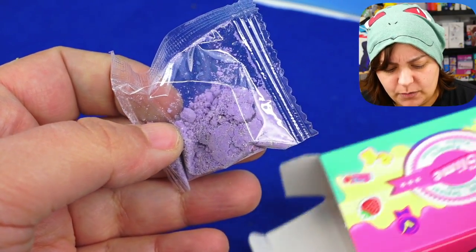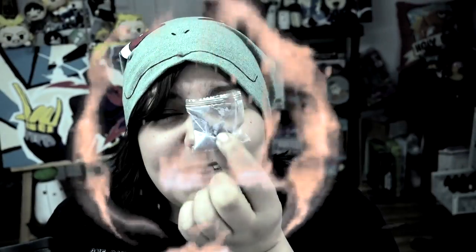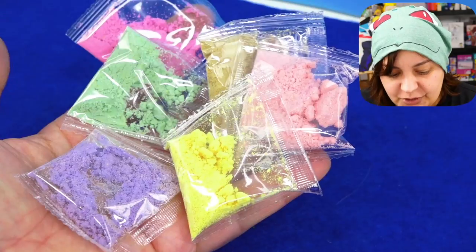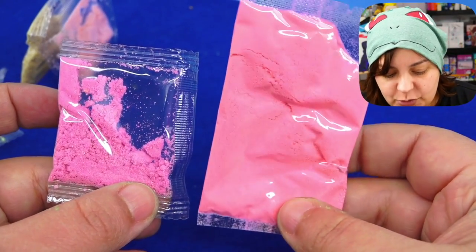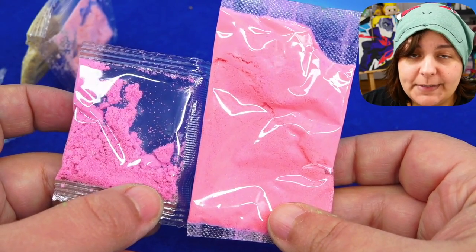Oh, no. What is this? Holy crap, that is tiny. Just so that we're clear, here are six of the slimes. And the Japanese one — we got five of them, but each one was this much powder. You want to see a comparison in the size?